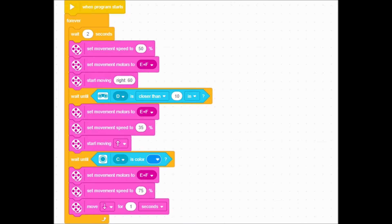Here comes the spin — I'm going to have it start moving at a right angle for 60 degrees. You might have a different program to have it move left, depending on if your students even want to spin. Some sumo bots have them go straight — it's going to be up to you. Then we have the sensors come in. This wait block is going to have a distance sensor attached to it, waiting for the distance sensor to see something closer than 10 inches, or whatever you want to make it.